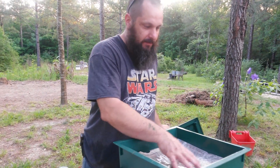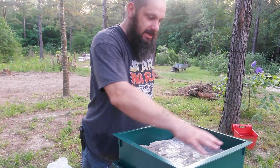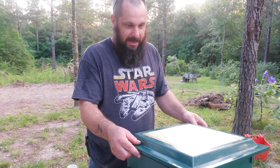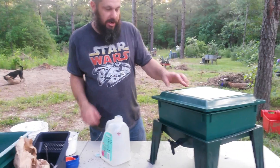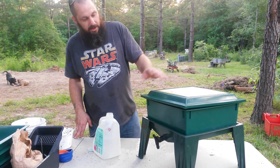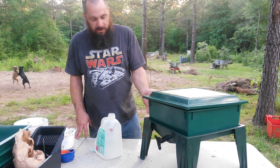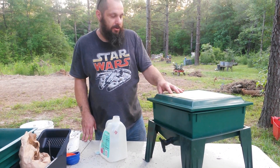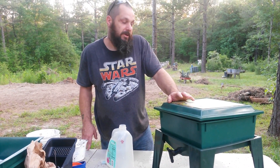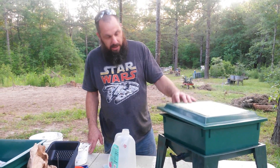When we get the worms, we'll basically lift this wet cover, put the worms in the middle, and we'll know they're settled when they migrate off to the sides toward the food. With 2,000 worms they should be able to eat about a pound of scraps a day — it should be 50-50 food scraps to shredded paper and dry material. Once they fill this tray up, we'll add another tray, this one becomes a processing tray, and within four months we should be able to harvest the first tray of compost. Our worms are expected tomorrow morning — we'll videotape installing them. Thanks for watching.